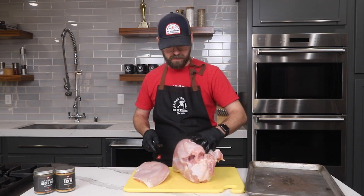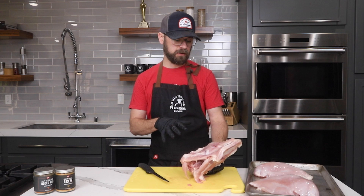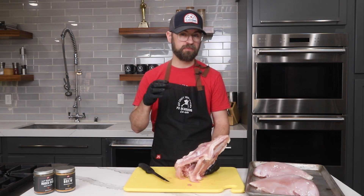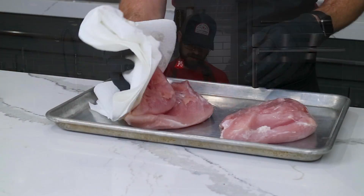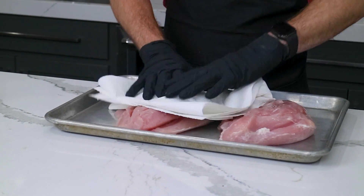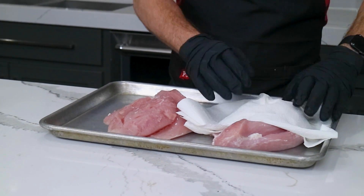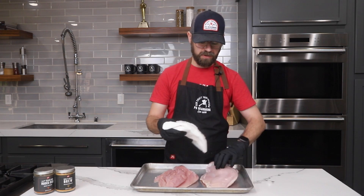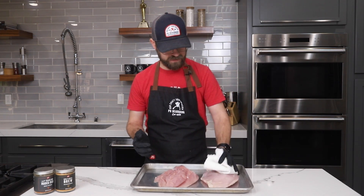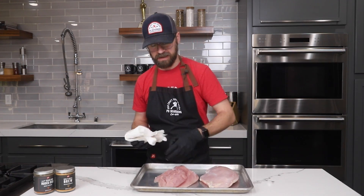We'll do the same to the other side and then we'll be ready to season in no time. Now that we have the turkey breast off the bones, we're going to save the bones to make some really nice stock for gravy or even soup later. As with any seasoning process, the first thing we want to do is pat our meat dry — pull off any extra moisture so that our seasoning will adhere a lot better. Excess moisture on the surface will also hinder the smoke absorption process by creating a layer that prevents smoke from penetrating into the meat.